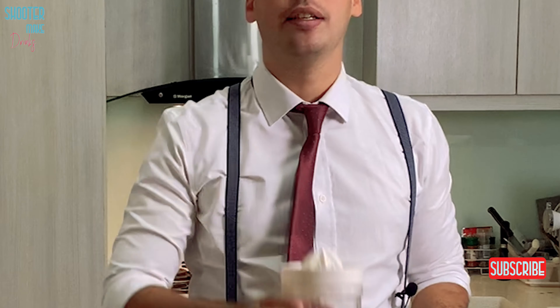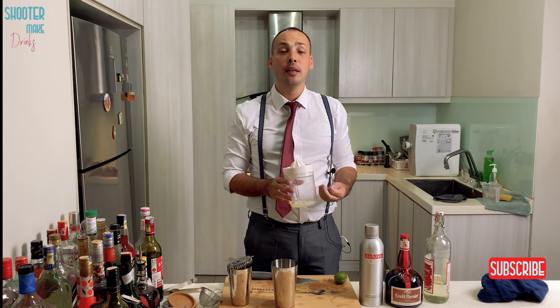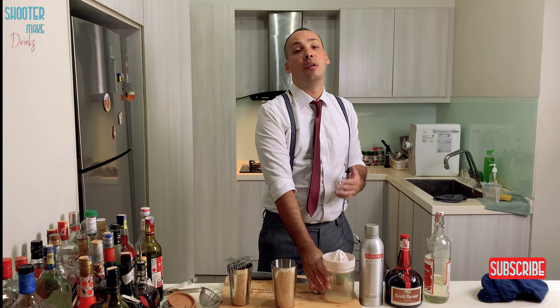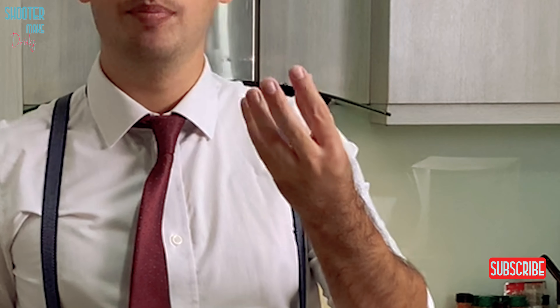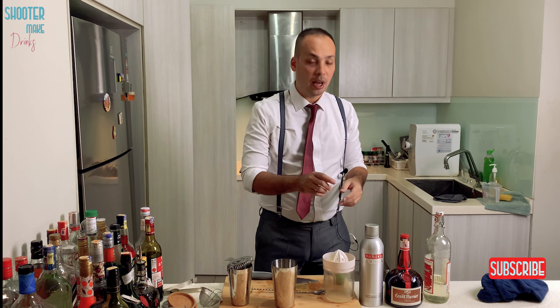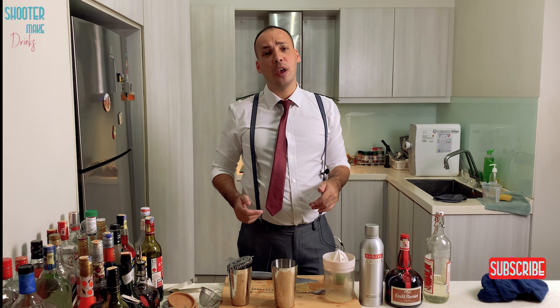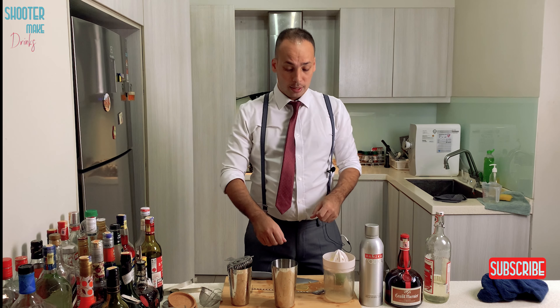Oh yeah, and then you also need lemon juice, because it's a Lemon Drop Martini — it gives it that lemon flavor. Always use fresh juice. You can of course use the ones in those yellow bottles, but they're not that good. I mean, okay, if you don't have anything else you can use that. But if you have fresh lemons, just squeeze them. Beautiful. All right, let's start.